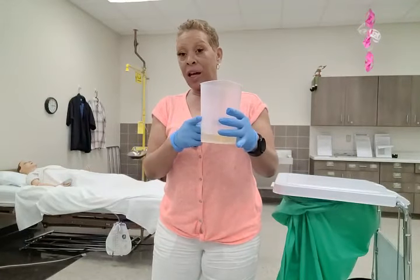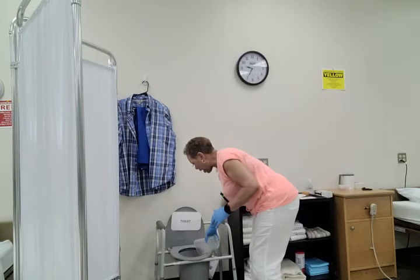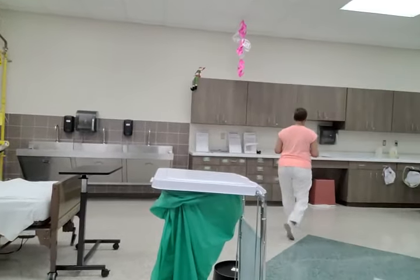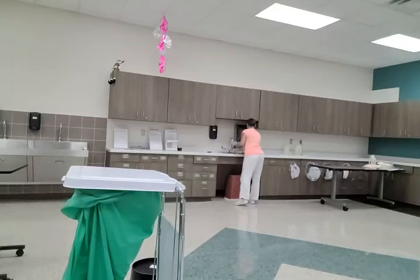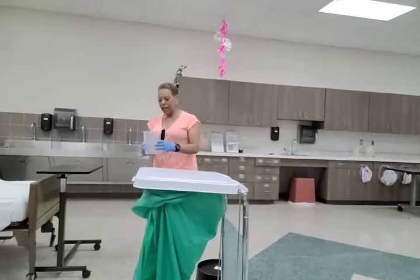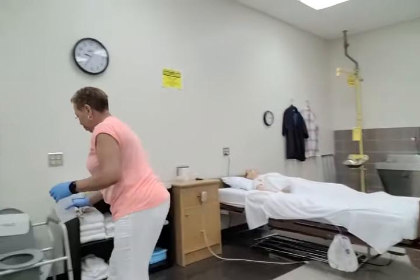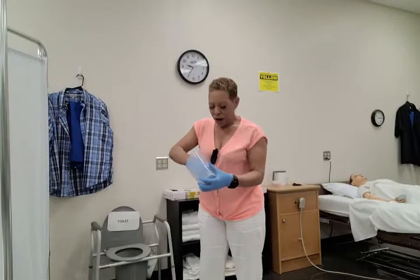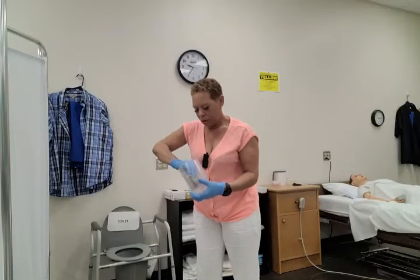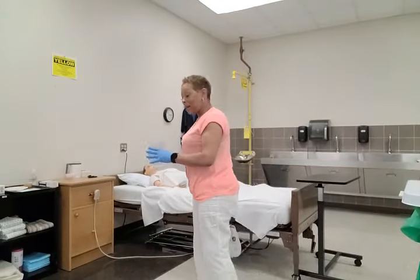I'm going to dispose of the clean barrier into the waste bin. Then I'm going to empty the contents of the measuring container into the bedside commode or toilet, making sure it does not splash. Now I'm going to rinse the measuring container and also dispose of the rinse into the bedside commode or toilet, making sure it does not splash. Then I will dry the graduate and replace it back in the storage area.